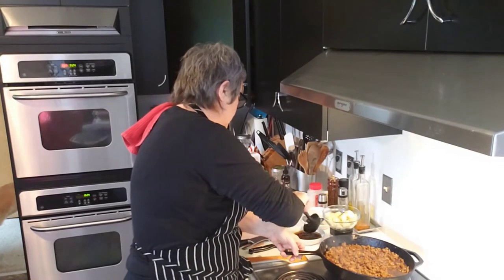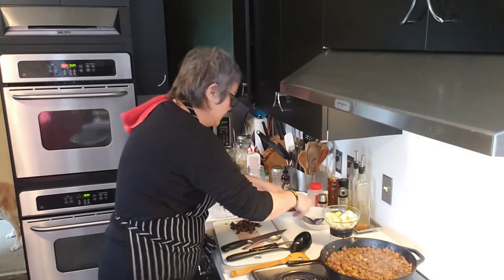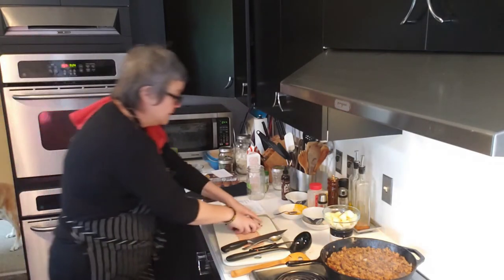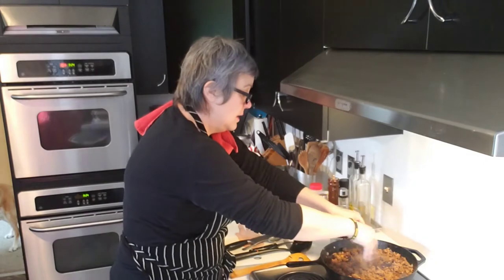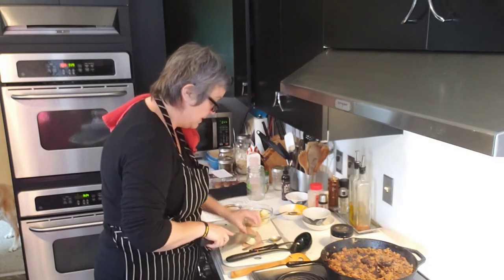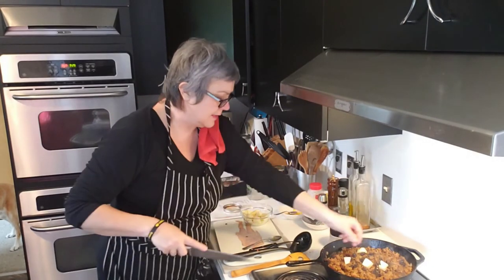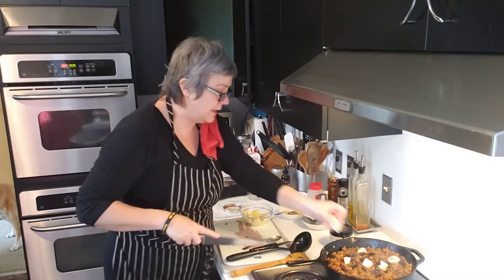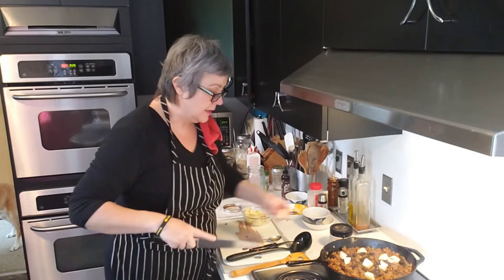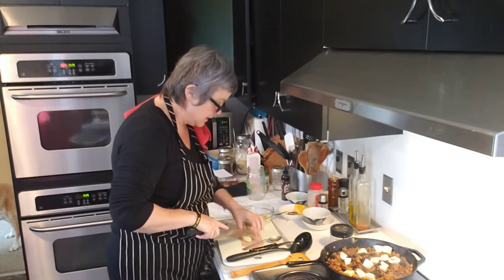I'm going to taste it one more time and then put everything together. That looks a lot better. The dates are going to go right in here as well as the apples. In any dish you kind of want whatever you're cutting to be more or less the same size so it cooks evenly and the experience feels balanced. So I'm just going to cut some of the apple pieces a little smaller as I go.